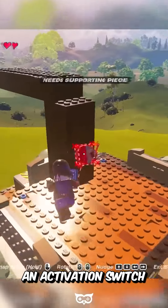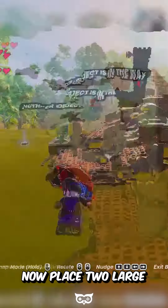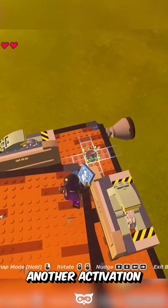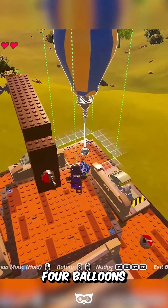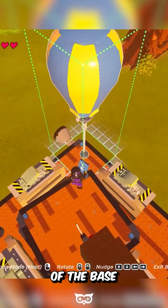Install an activation switch, then place a small thruster here. Now place 2 large thrusters in the back. Place another activation switch behind one of the thrusters. And finally place 4 balloons, one on each corner of the base.